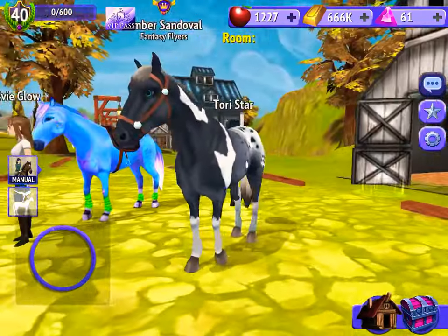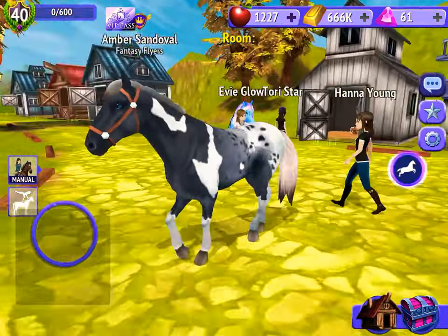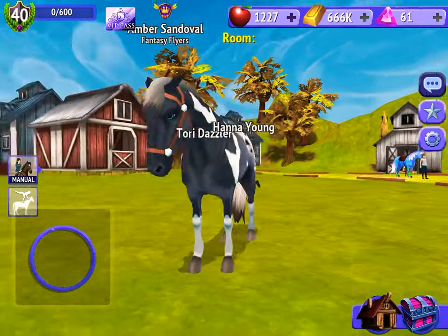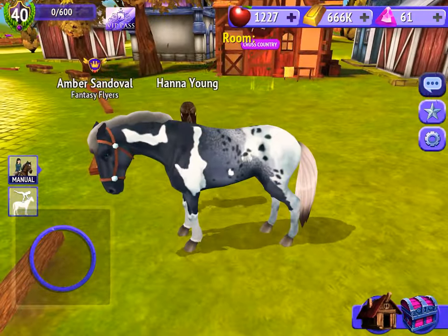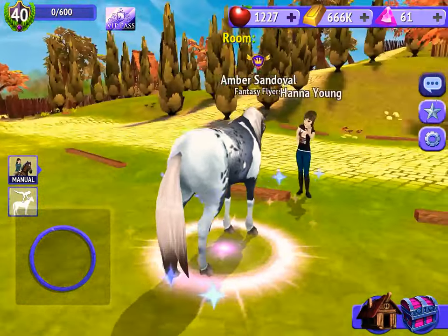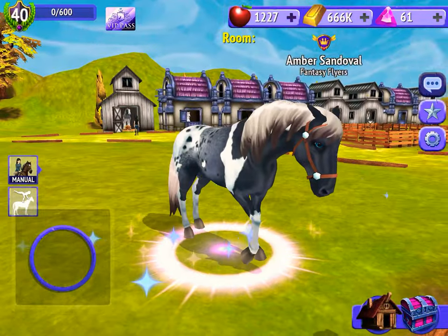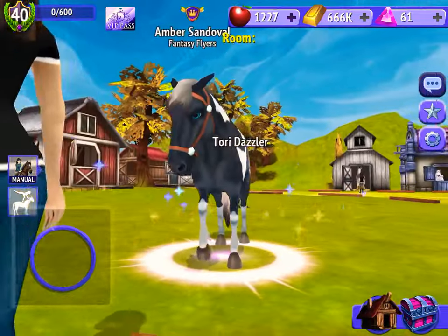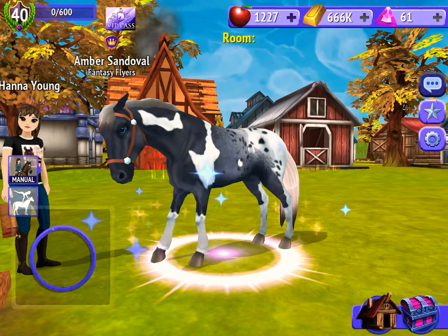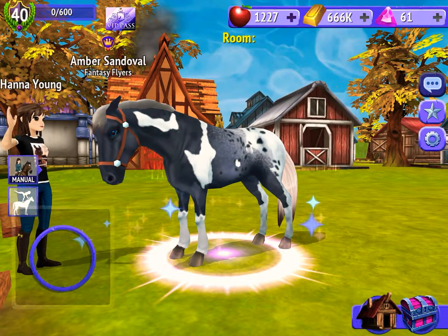Look at this — it's gorgeous. You should follow me. Her mane and tail is very, very cute. I really like it. Her face is so adorable. I got her yesterday, because I opened the chest from last week on Monday, which was yesterday.